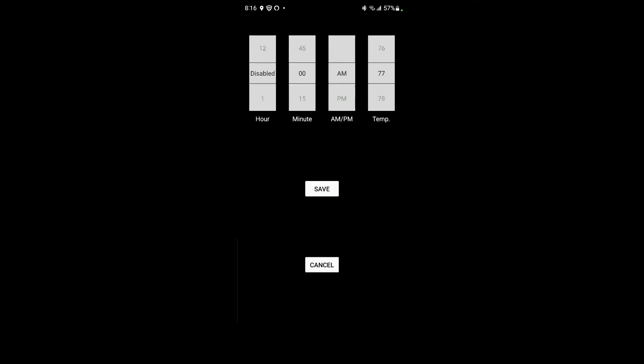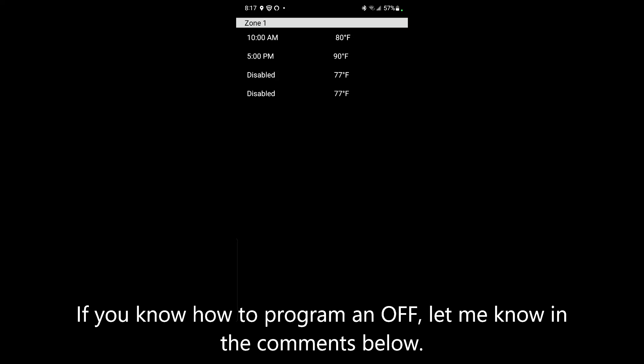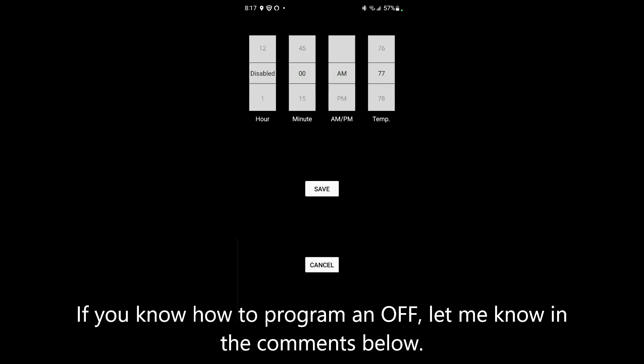I'm trying to turn it off at 5 PM but I can't figure out how to disable it — there's no disable option. So how do I schedule it to turn off? That's kind of a problem. I'll have to read the manual about it; maybe there's one in the app.